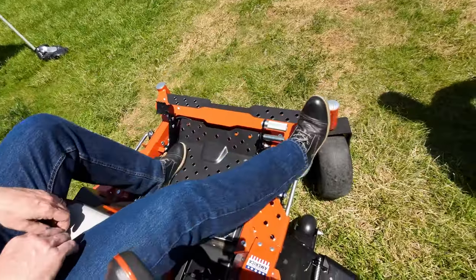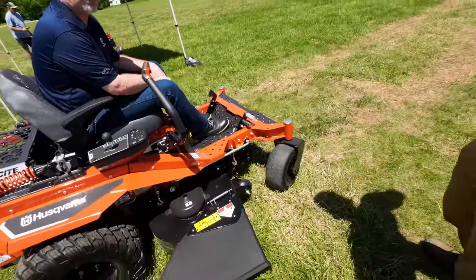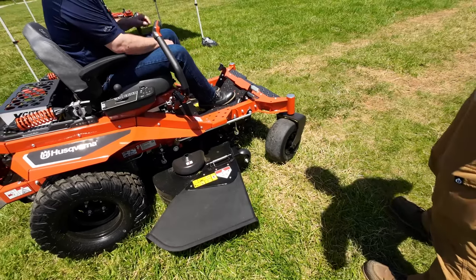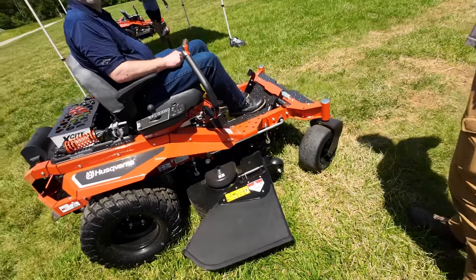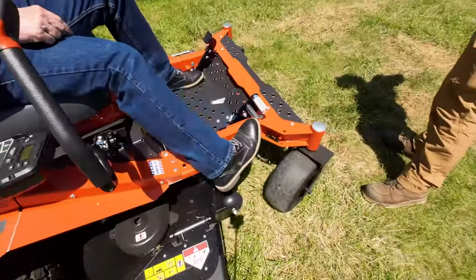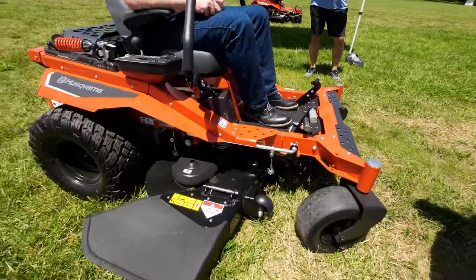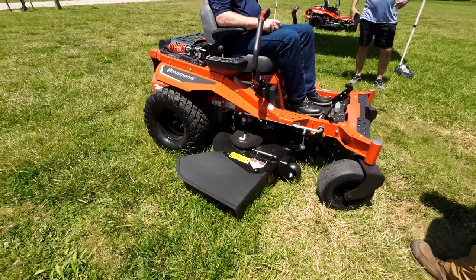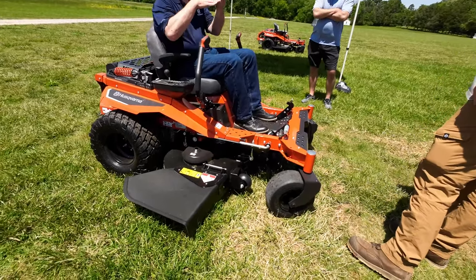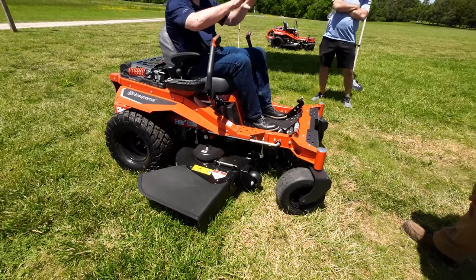One last thing I want to show you is the pro-style height of cut. When you're in transport mode — I call it Barbie mode — if you want to get that Barbie left in your yard, you throw this down real quick. Height of cut is over here. The heel release is the second bar below; that's for going up on a trailer too, up and down. This gets you locked up at maximum height for trailer ramp clearance, and you have quite a bit of room on this commercial deck.